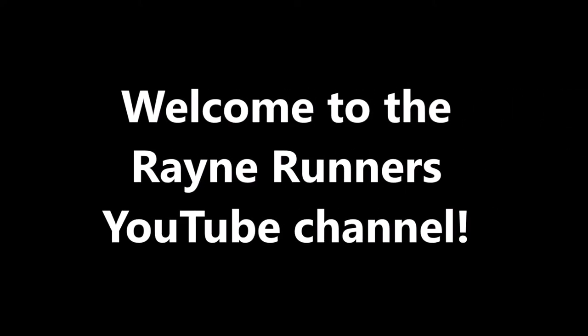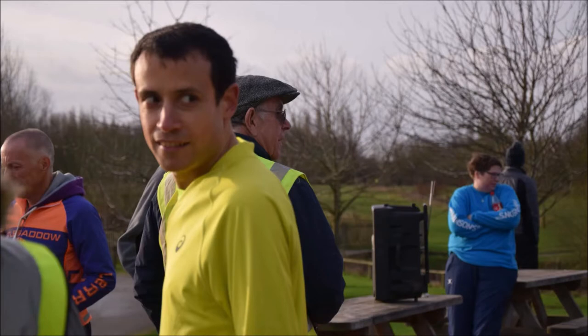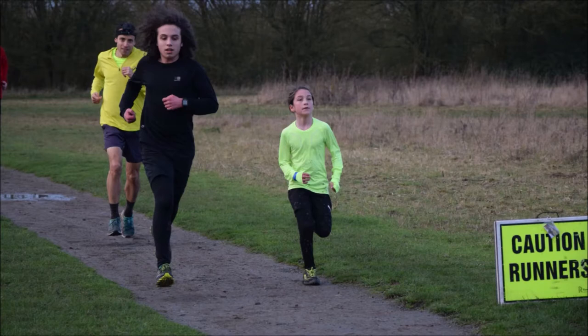Hello and welcome to this Rain Runners video on why running shoe weight is so important. I'm Tobi and in this video I'm going to be talking about the weight of running shoes and its importance. I actually mentioned in a previous video that wearing 300g running shoes instead of 200g running shoes could cost you about 20 seconds over your 5k or park run distance.